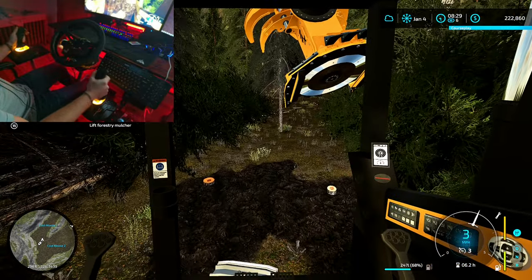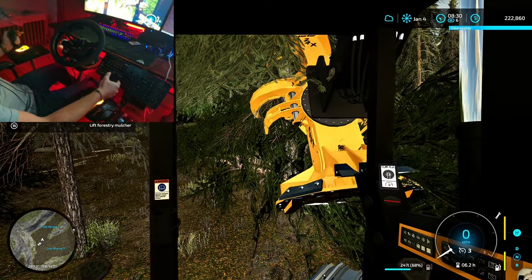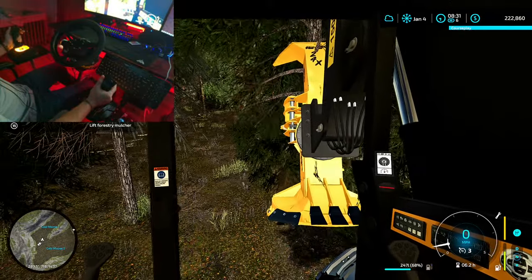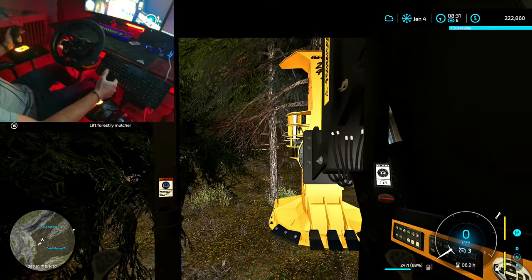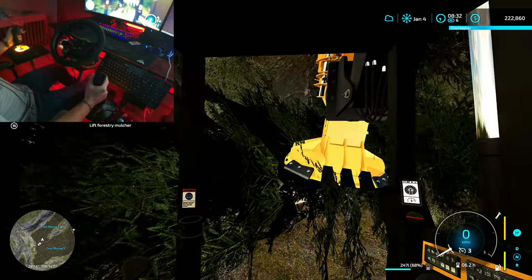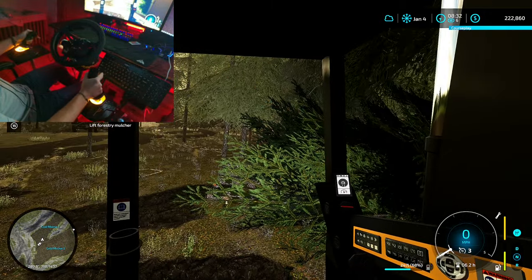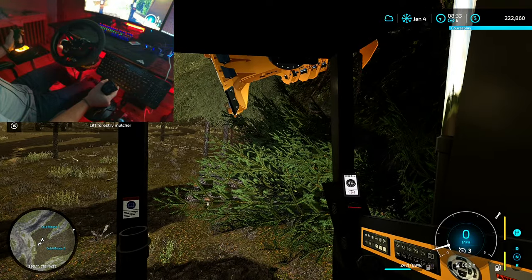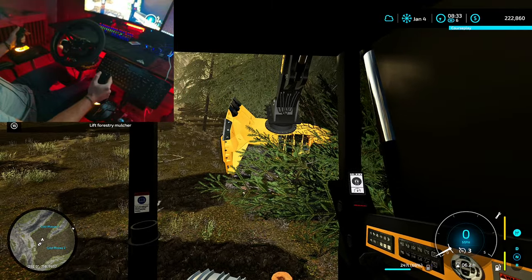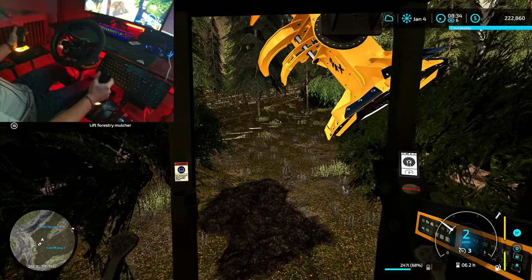Let's sneak in and grab this one next to that other bunch, hopefully without cutting any of those. We cut something, I think. Oh well. Let's throw these in that same bunch so we can make a little more forward progress. Got to work them through the trees, get them down on the ground. All right, off we go.